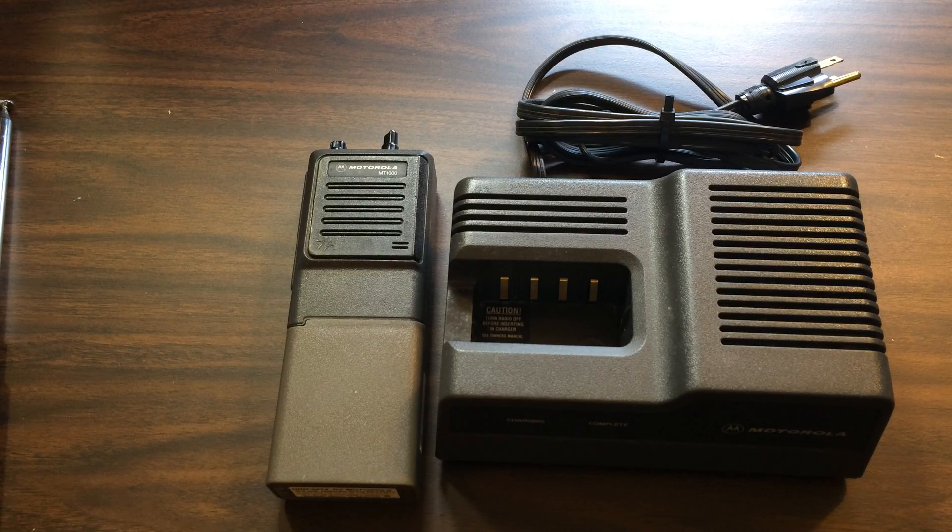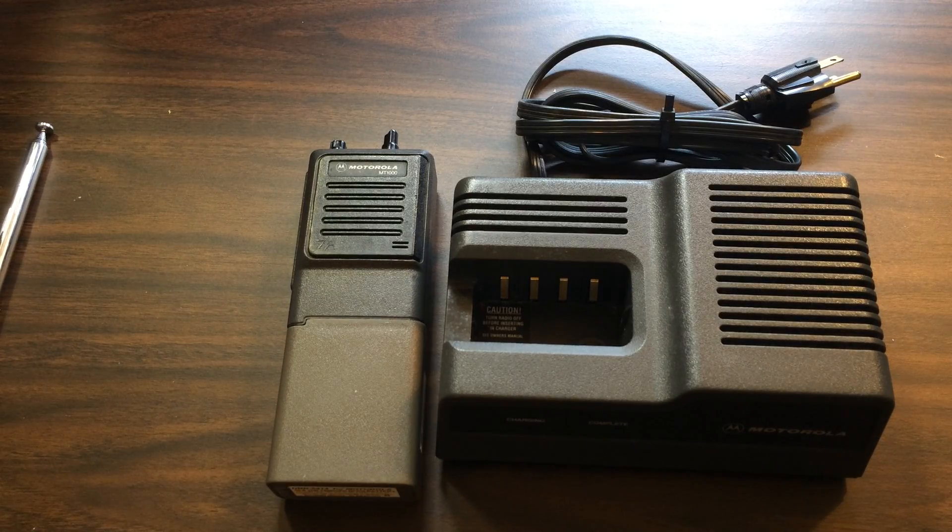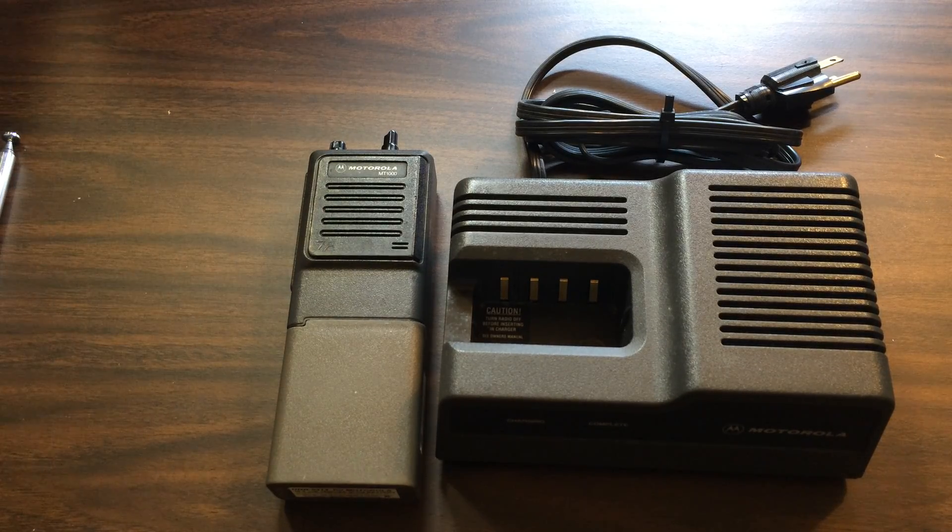I actually have one at home, so I'm going to try to get it up and running to program this thing. I need a USB floppy drive though, so I can move the software from my new laptop over to the DOS computer. I'm not in a big hurry to do that because I got it pre-programmed.